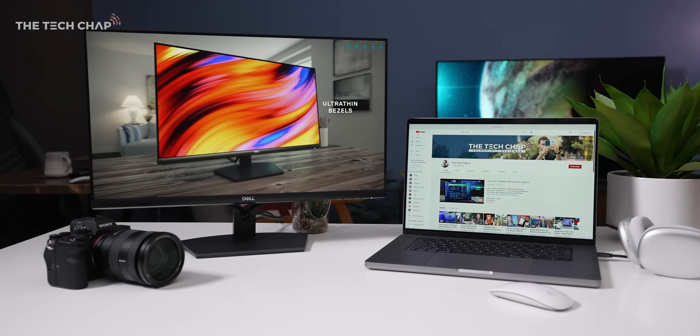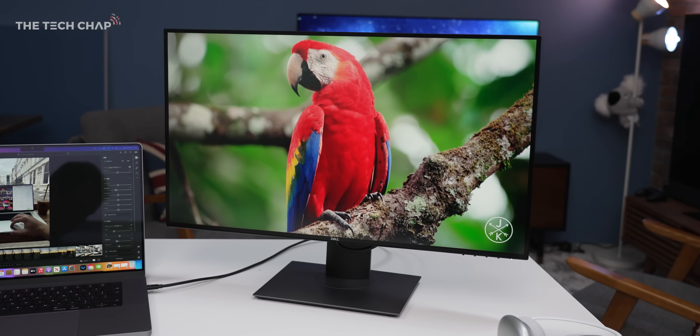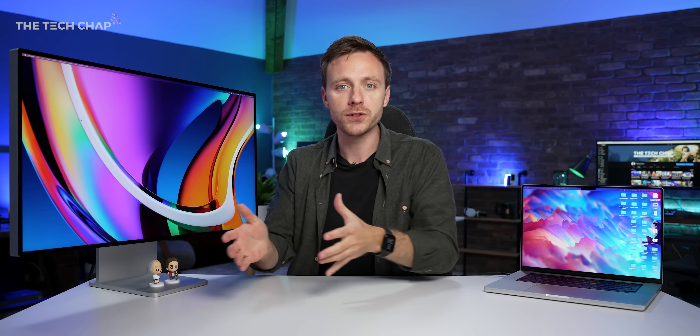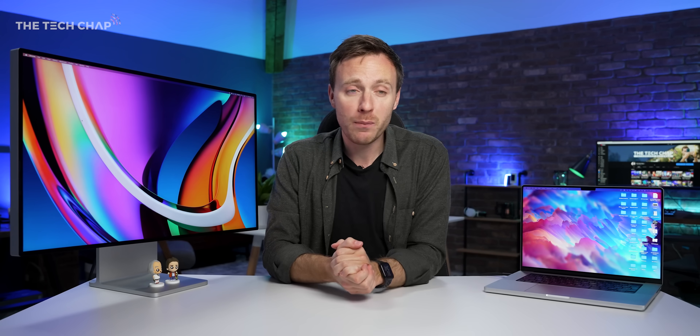Whether you want something budget-friendly, or with pro-level color accuracy, for gaming maybe, or even just the best overall bang for your buck. I've also timestamped this video if you want to jump ahead, and I'll leave links to my recommended displays in the description below. If you enjoyed the video, a cheeky like and subscribe would be lovely.